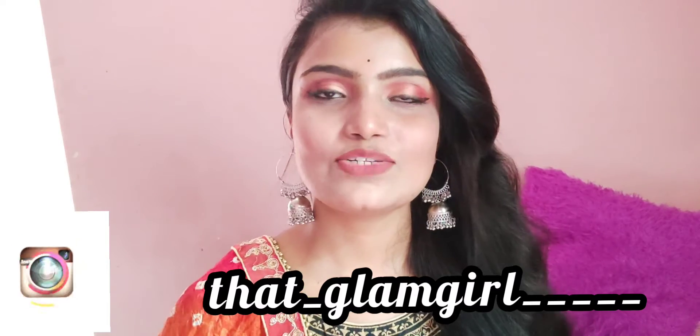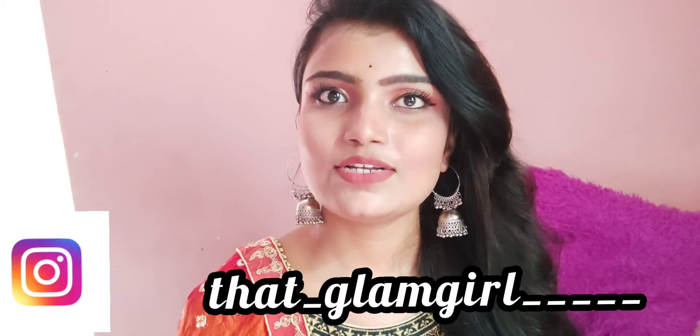Hi guys, welcome back to my YouTube channel Glam Girl. In today's video I will show you how to create this traditional look for Durga Puja. Before moving to the video, if you are new to this channel, don't forget to subscribe to see more such videos. Now let's move on to the video.